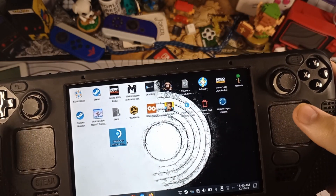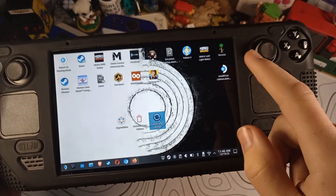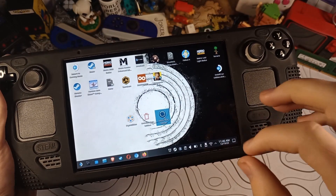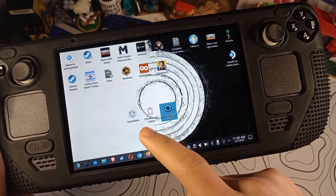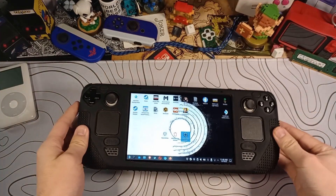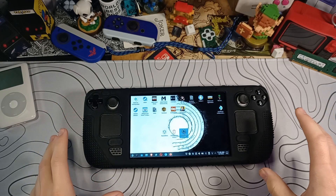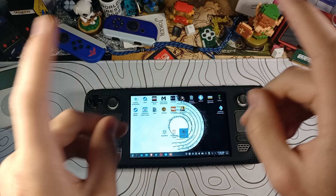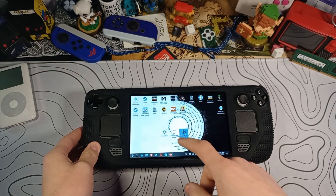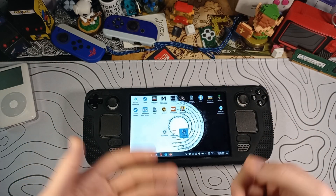Now you'll see some new apps on your desktop. The installer we downloaded earlier is still there, and the three new apps we just installed are Cryo Utilities, Uninstall Cryo Utilities, and Update Cryo Utilities. Cryo Utilities is hypothetically supposed to be an upgrade, but if for whatever reason you want to revert your Steam Deck back to how it was before, he does include an uninstaller.